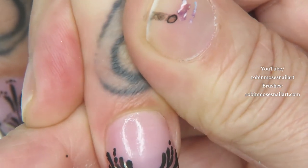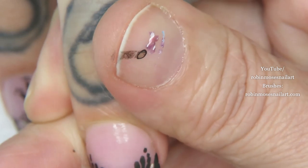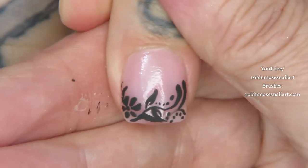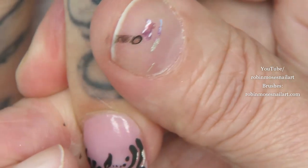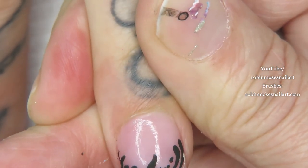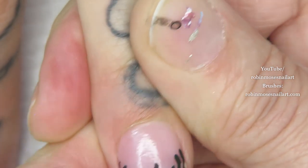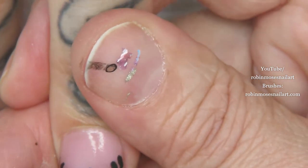I always do it with nail art but never with videos. I'm going to do one more so I can show you the difference between the two. I'm just going along with my brush — this is where I use the thin part of my brush just to highlight.